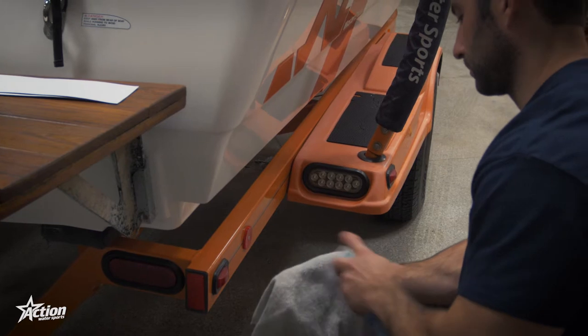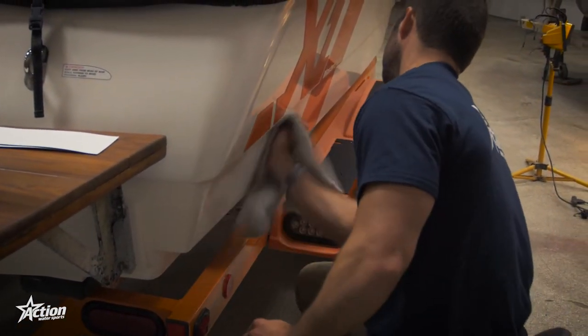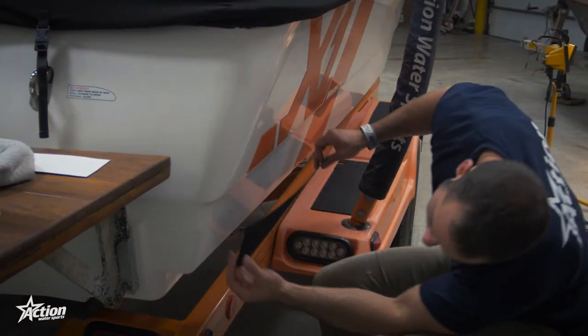Today we are going to introduce you to a new device that will revolutionize your wake surfing called the Wake Surf Shaper, made by 8.3.